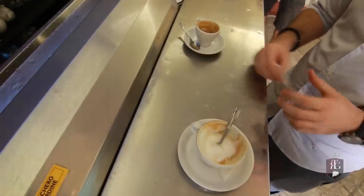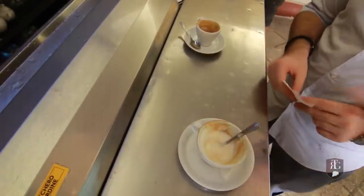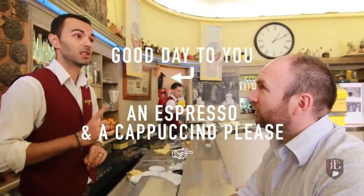We know many of you don't take sugar with your coffee, but we recommend trying the San Eustachio way while you're here in Rome. Buongiorno. Un caffè e un cappuccino, per favore.